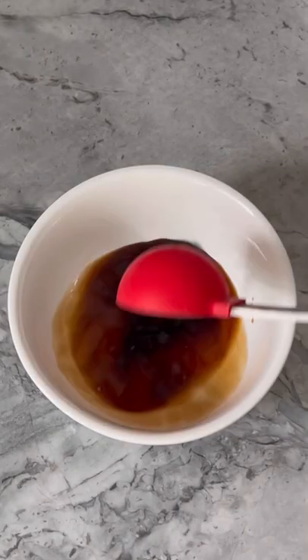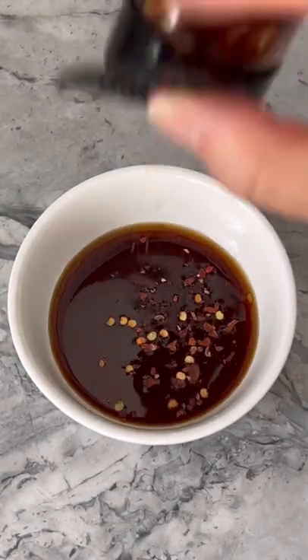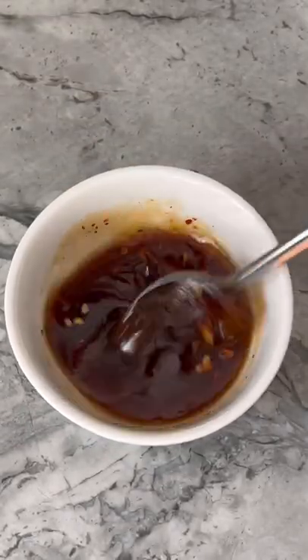In a bowl, add 1 tablespoon soy sauce with 3 tablespoons rice vinegar, 2 tablespoons sugar, 2 teaspoons sesame oil, and crushed red pepper flakes. Mix thoroughly, then pour dressing over your cucumbers.